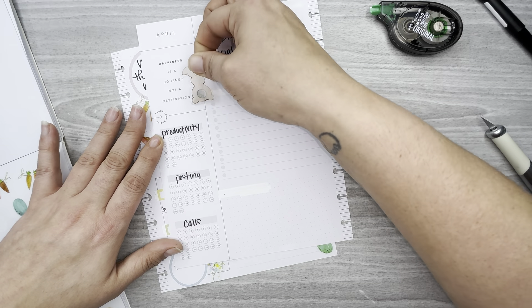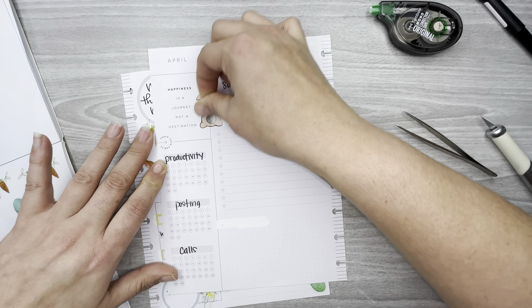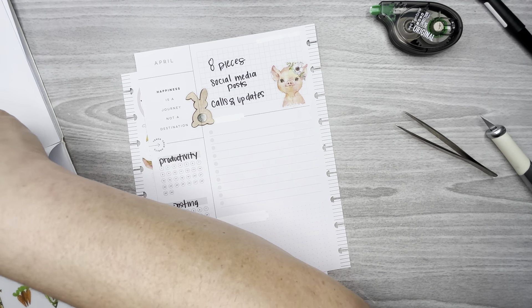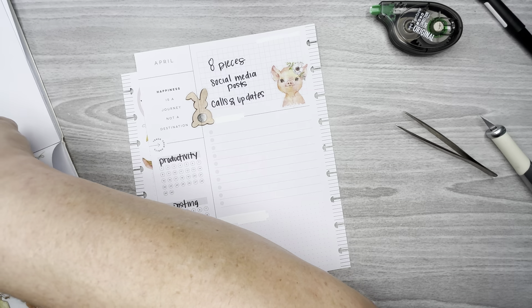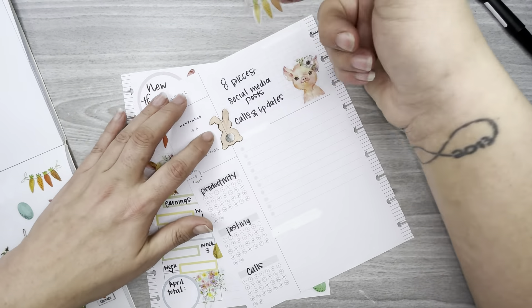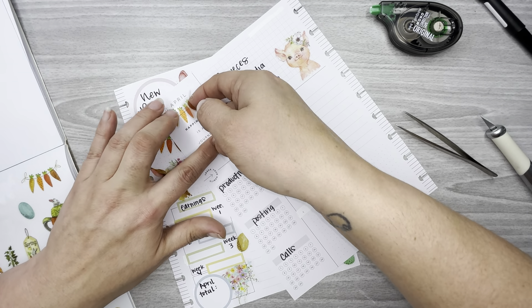I'll put this little bunny right here, put some more of these carrot banners around, and put one around the word 'April.'